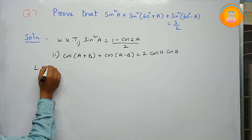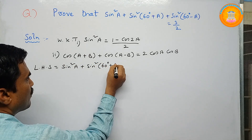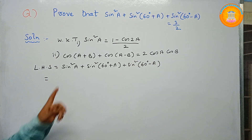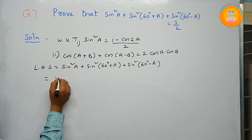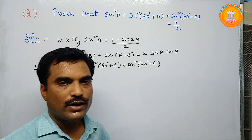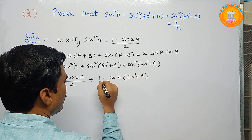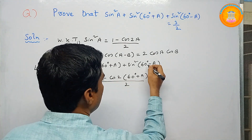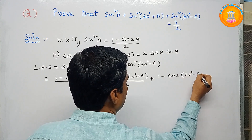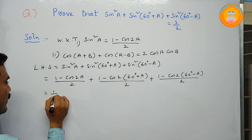So first we will take the left hand side. LHS = sin²a + sin²(60 + a) + sin²(60 − a). Applying the first formula: sin²a = (1 − cos2a)/2; sin²(60 + a) = (1 − cos2(60 + a))/2; sin²(60 − a) = (1 − cos2(60 − a))/2. From all three terms we can take out the factor 1/2.